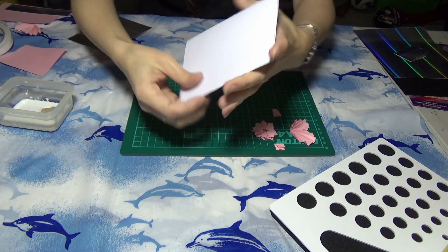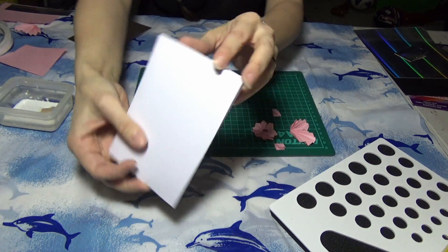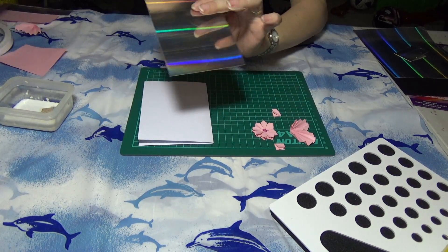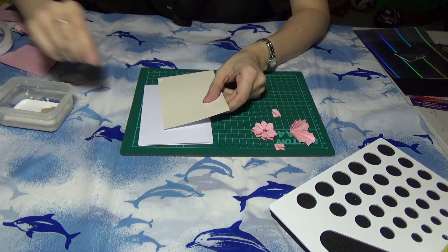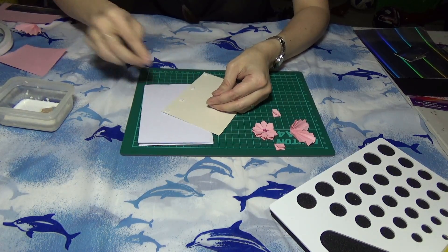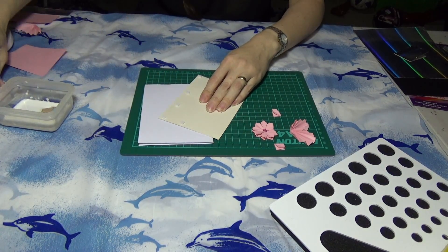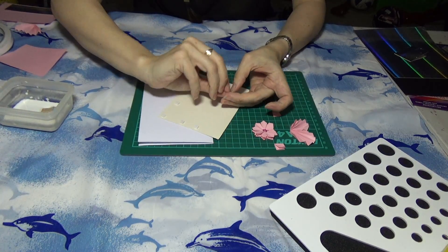So first I'm going to take a card and just potch about — use some mirror boards to flare up this card. Let's take some foam pads to make it rise up.